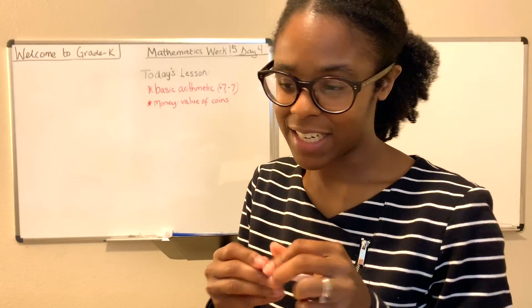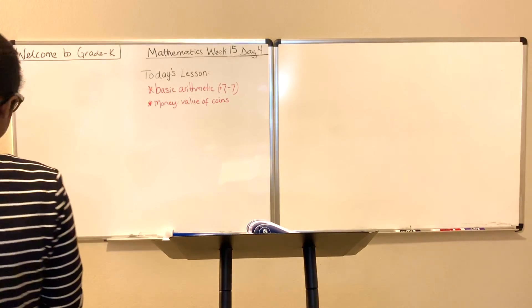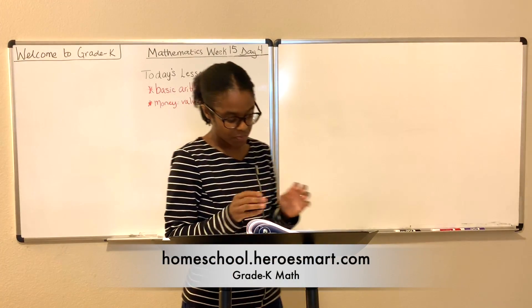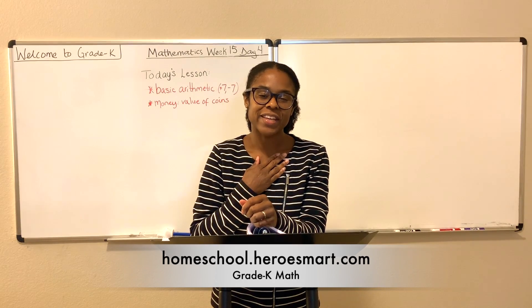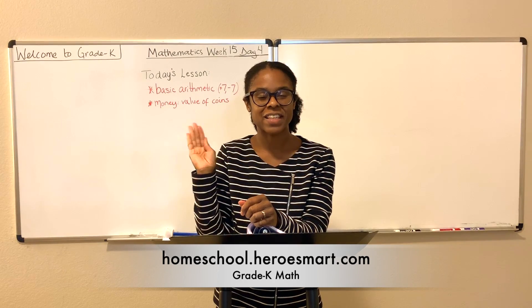I'm so glad you came to class today. I love it when we're able to learn something new, and I think today we did just that. Remember, Jesus loves you. We love you. And until next time, God bless.